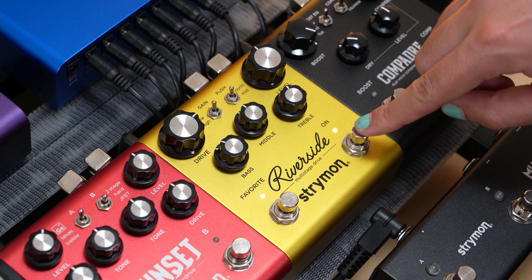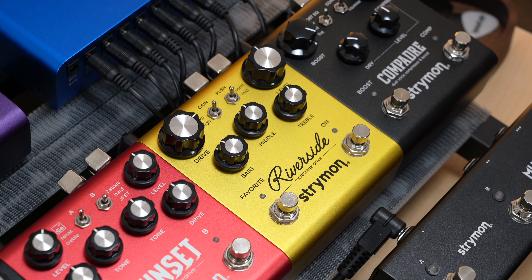Once you've settled on your noise gate amount, press the on foot switch to save your noise gate setting. Remember, just like on Sunset, this is a per-preset setting. So if you're using MIDI, you can set the level for each preset.